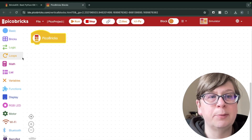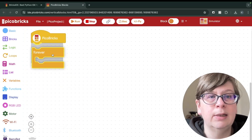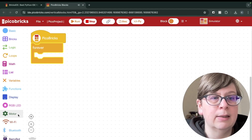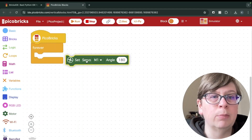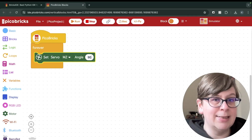Next we need a forever loop, so we'll click on Loops and drag the forever block and attach it under the Peacobricks block. Next we click on Motors and we want a servo M1 block. We want to change M1 to M2 and change 180 to 90.